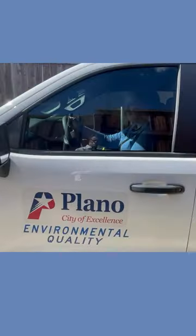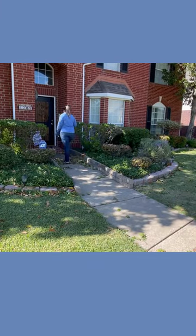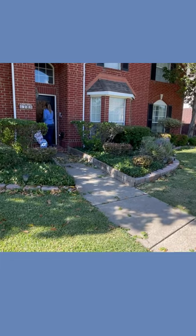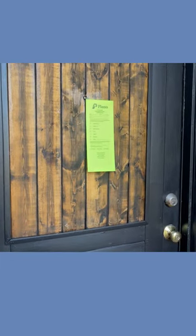Environmental quality specialists like Carolyn Russell follow up on each stagnant water complaint. They attempt to contact the homeowner, and if no one's home they will leave notices requesting contact with the environmental health department. When we make contact we try and have a conversation to see if there are any plans that can be done in order to try and get the pool up in working condition.